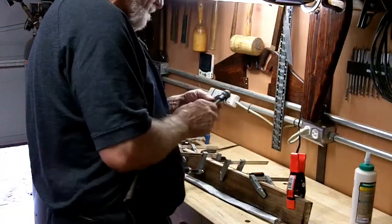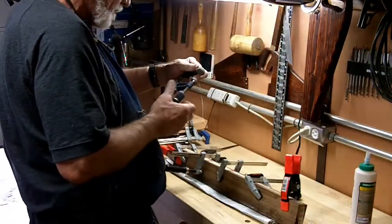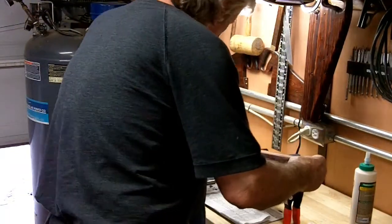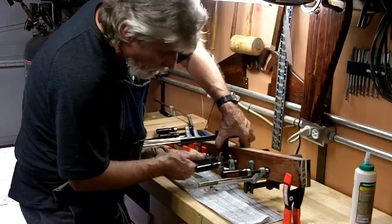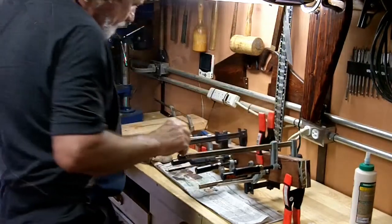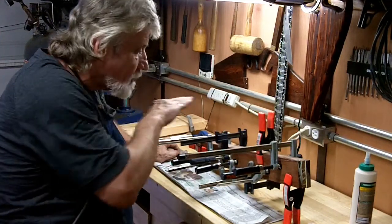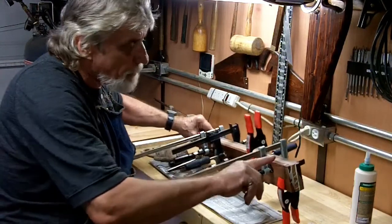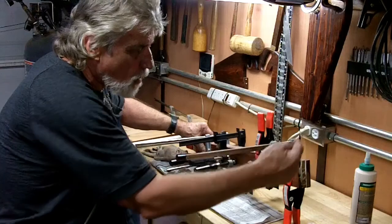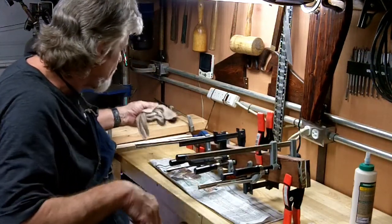Got more clamps on it. We'll let that dry and come back and shave it down. What will happen is this will be shaved down on the table saw to about a sixteenth of an inch each. So there will be bubinga, cherry, and walnut showing. I'm going to get as many slices as I can. Come back and see how this thing turns out — it might be kind of cool.